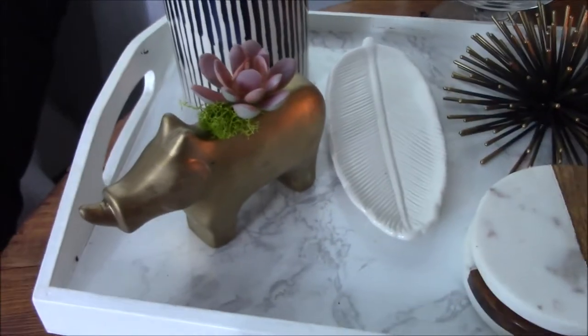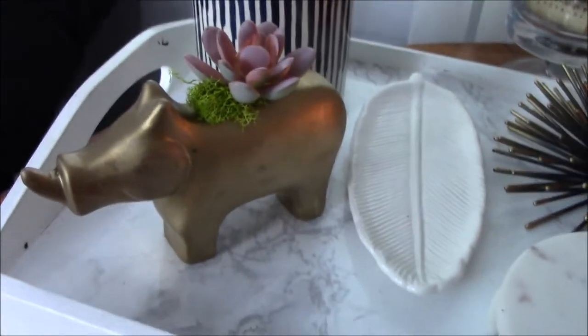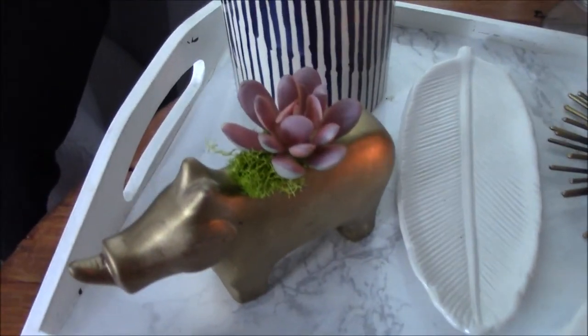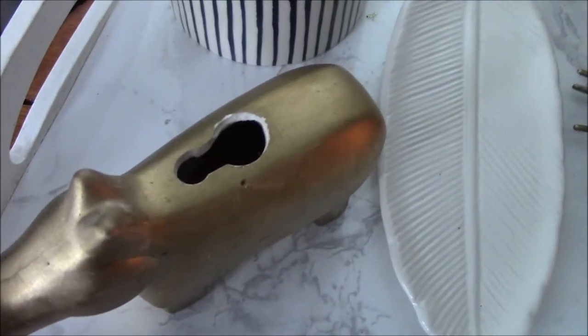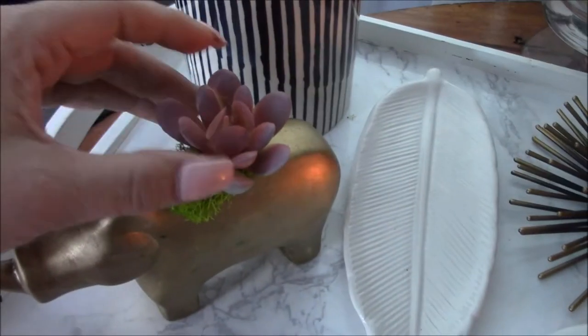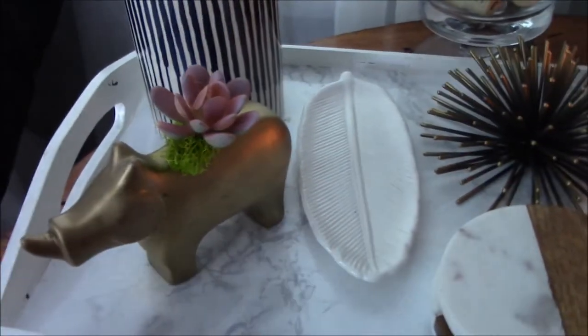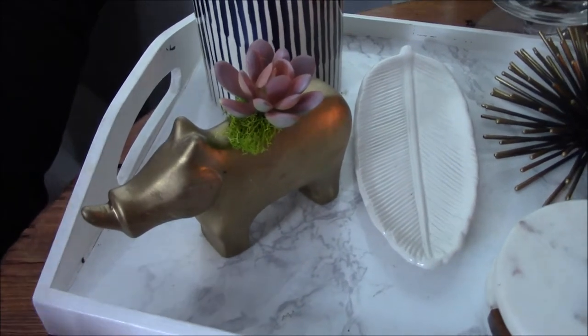I'm gonna go backwards for a minute here in case you did not catch my DIY decor of these animals. I actually drilled a hole into this little guy and now it can hold an air plant or succulents. Check out that video — I'll link it right above, you can click the little I and it'll take you to it.